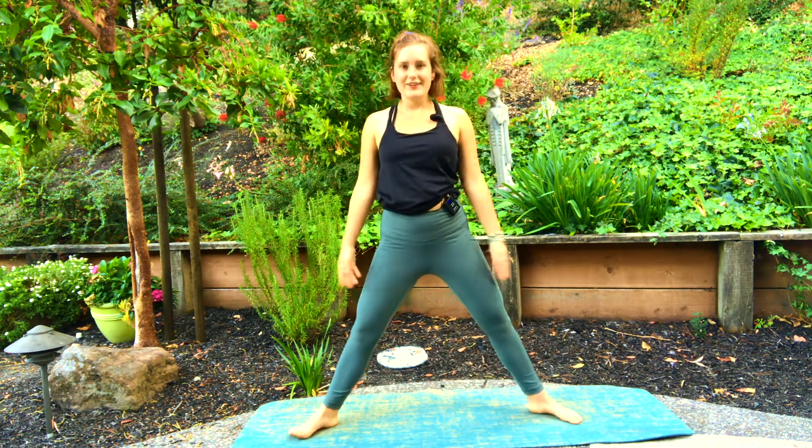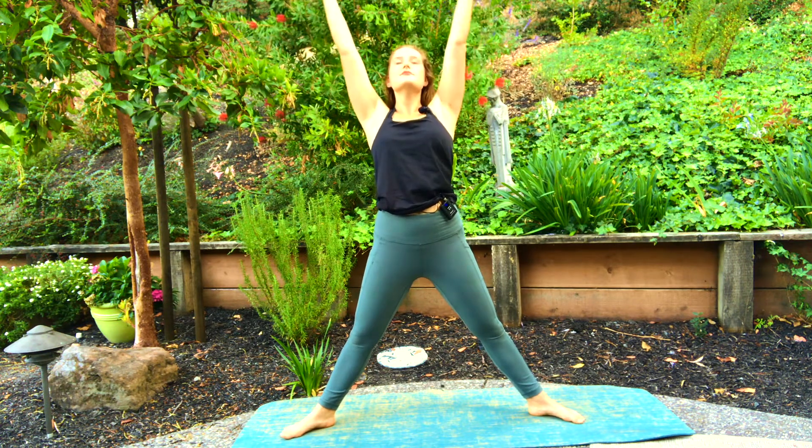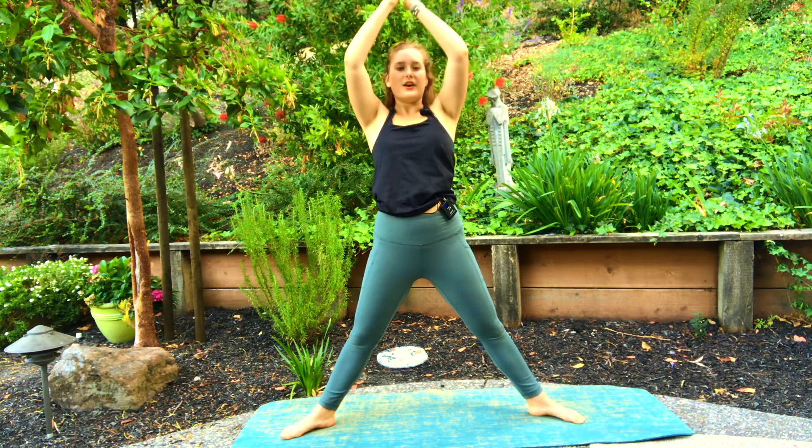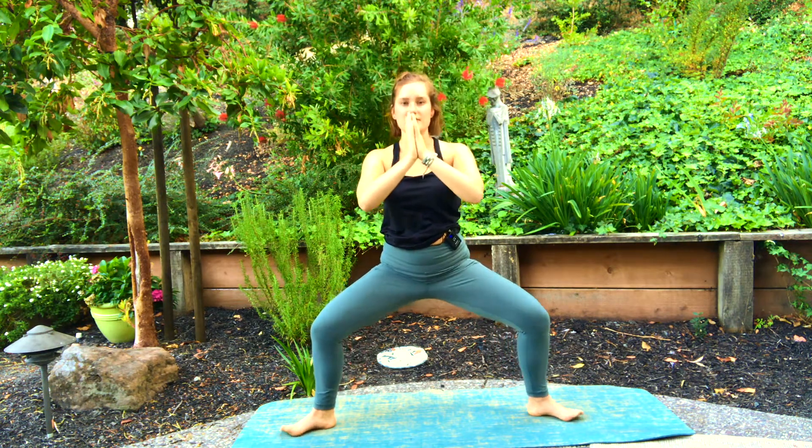Slowly open up your legs to a wide-width distance apart, toes pointed out, heels faced in. Inhale, arms and gaze rise high above your head. Exhale, bring your hands to heart center and begin to sink into goddess pose — all the weight falling into your heels, knees directly above ankles.